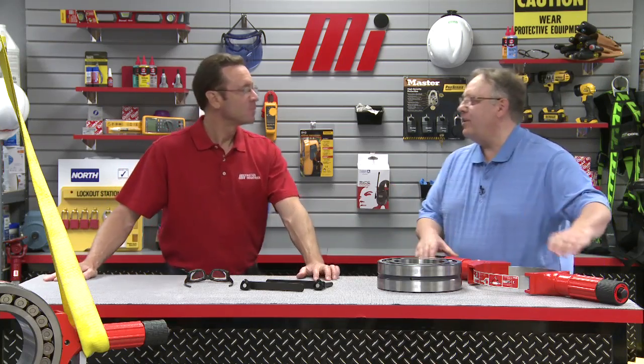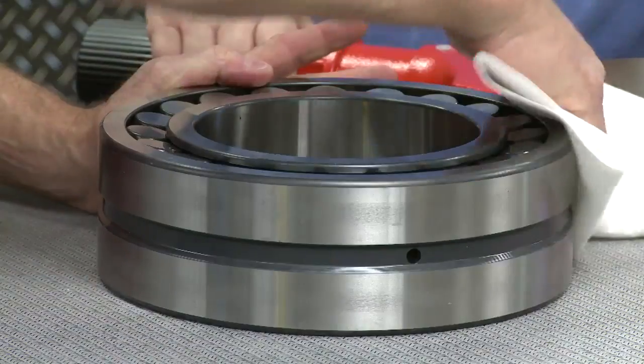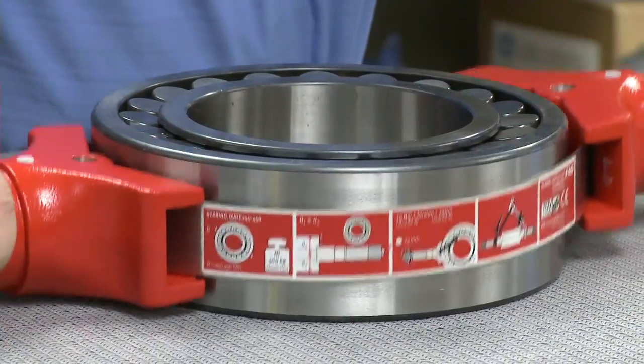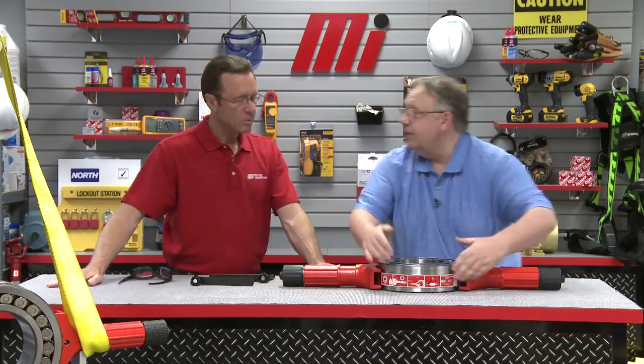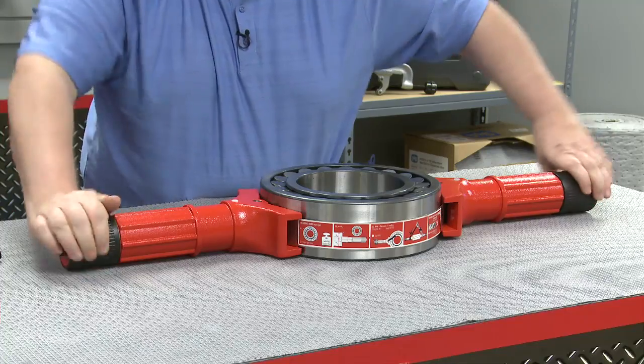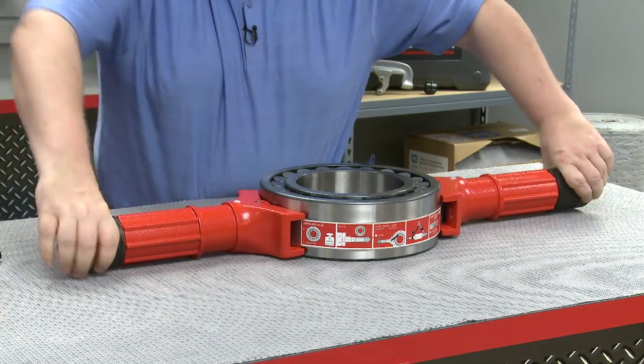Let's look at how to use the FAG Bearing Mate. First, you want to make sure that you wipe off the oil and the grease from the outside of the bearing to make sure it doesn't slip. Then locate the steel rings — you want them centrally located. Rotate the ends of the bearing mate's handles in a clockwise direction until the steel straps are firmly pulled evenly and in contact with the bearing.